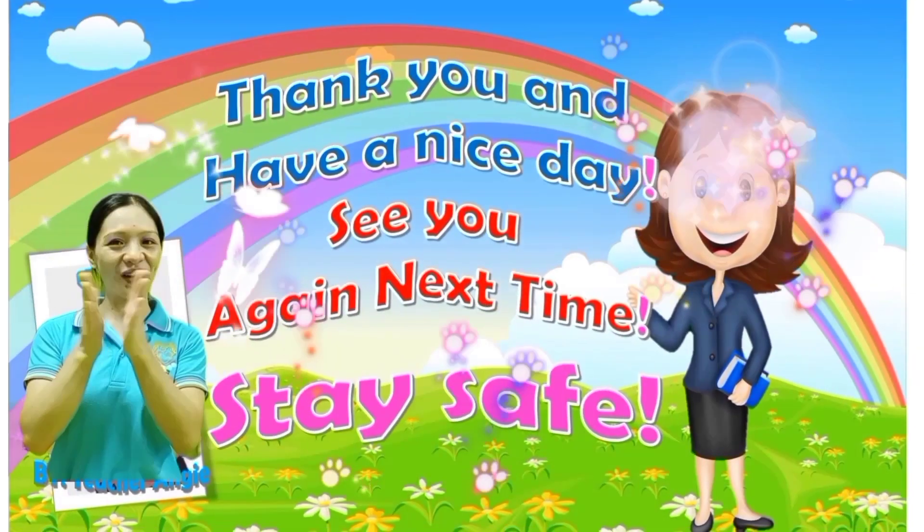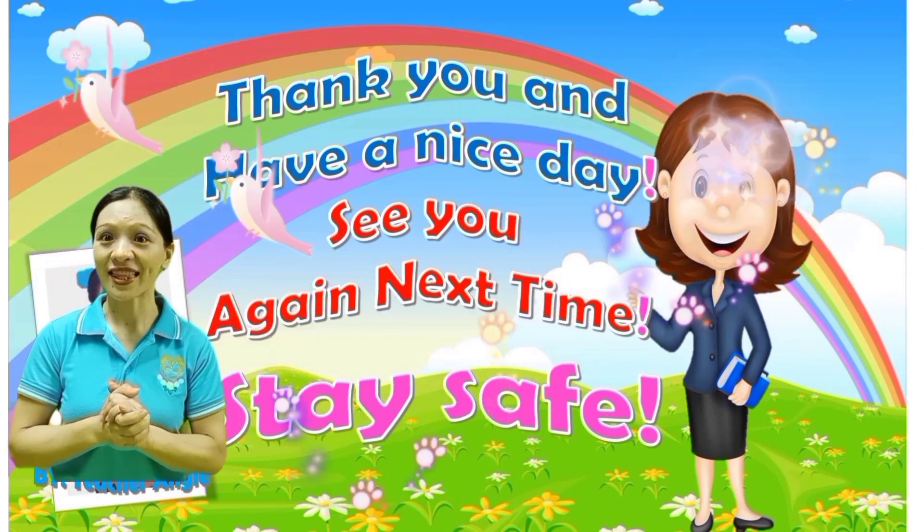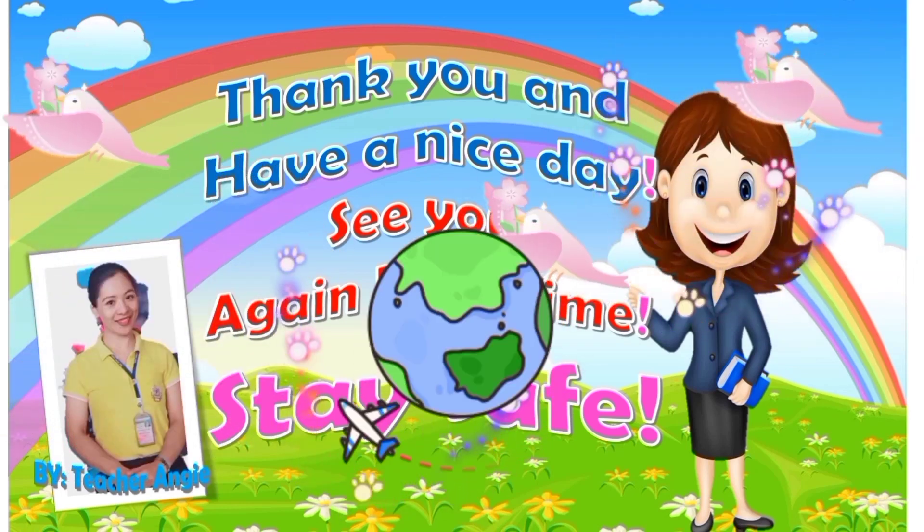Okay, good job kids! That's all for today. See you again next time. Bye bye!